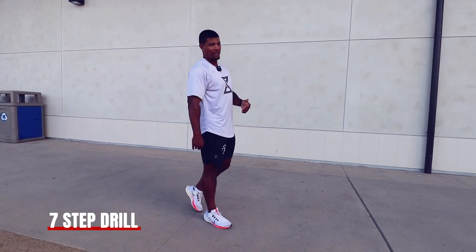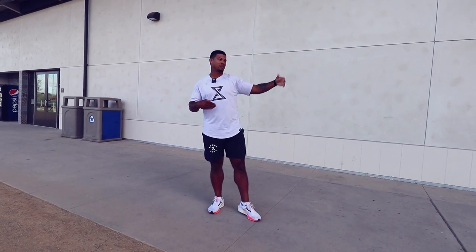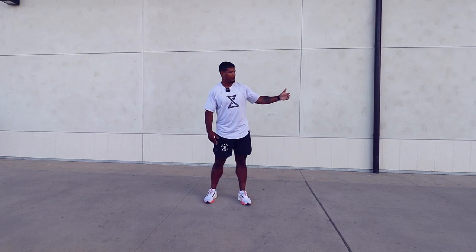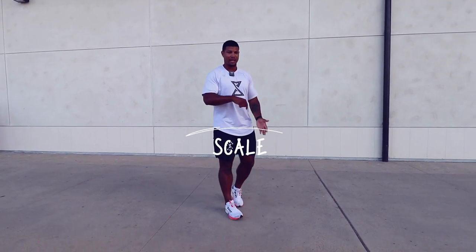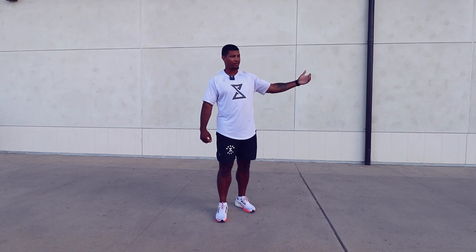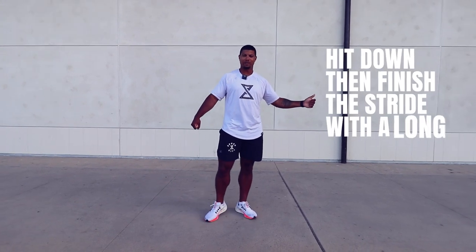On seven steps, we're taking the zone and lengthening out three more steps to about 10.5 to 11 yards. We'll see a lot more rise as the torso comes up, and more power. Think about it like a scale under the turf — the scale reads a higher number at every single step because of how hard you're hitting. But once you exit around steps three and four, you're not going to be able to hit back anymore. So your goal is to hit down and then finish the stride with a long push.